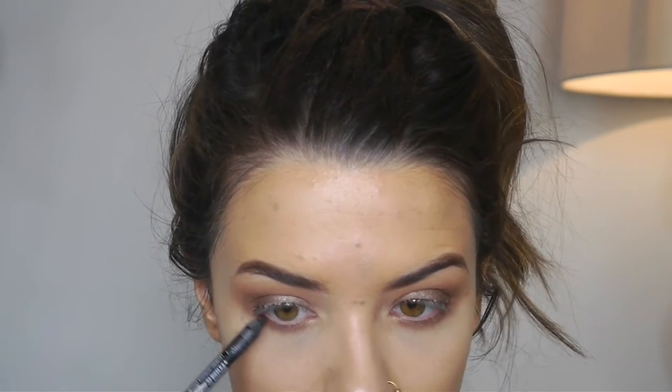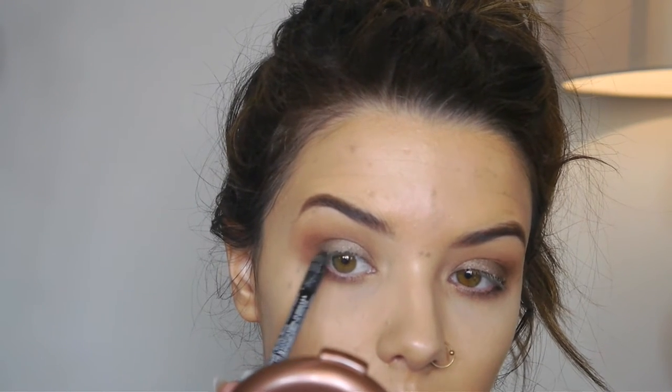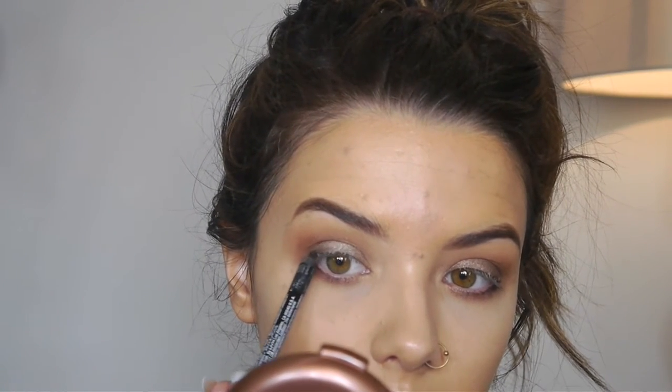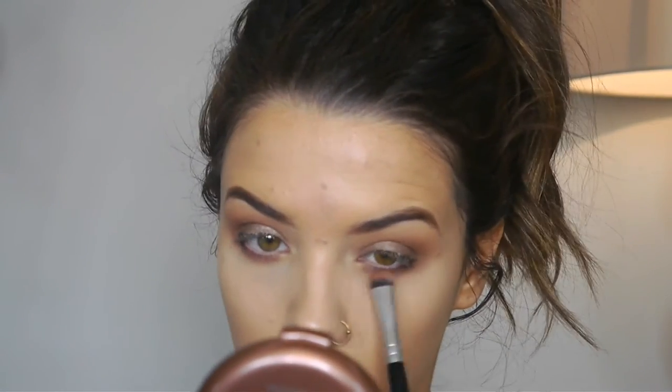I'm just going to take a little bit of that liner and smudge it onto my lower lash line just in the outer corner — I don't want to bring it too far in because that would close off my eye. This just adds a little definition. Then I'm going to do the same thing on my upper lash line, smudging a little bit right into the lash line on the outer corner, and then going back in with the smudging brush to buff it out.